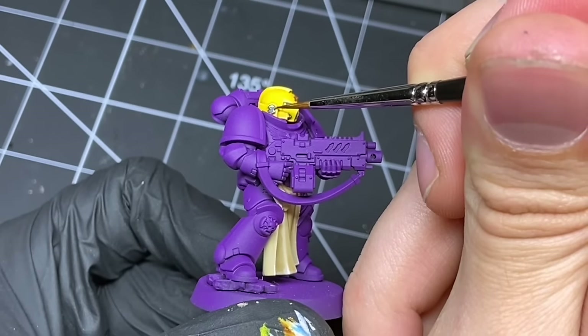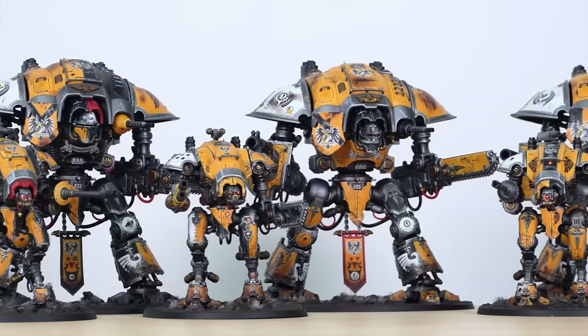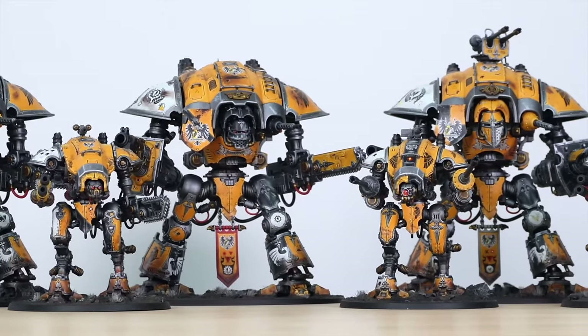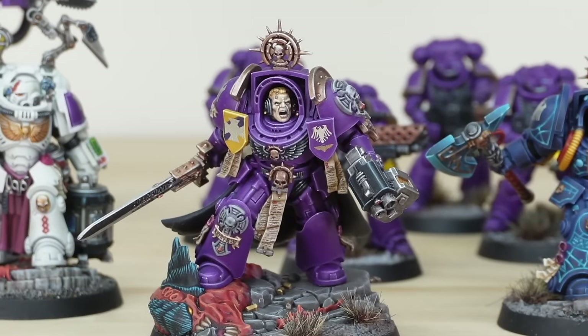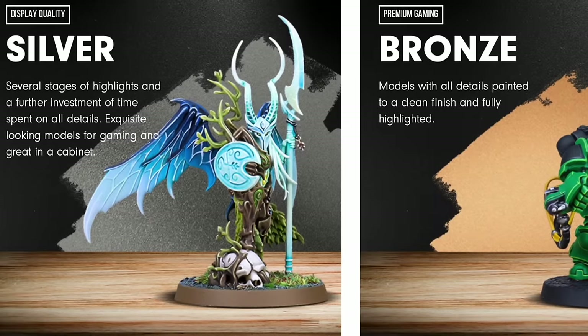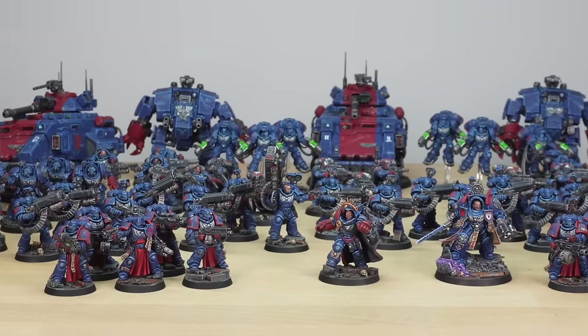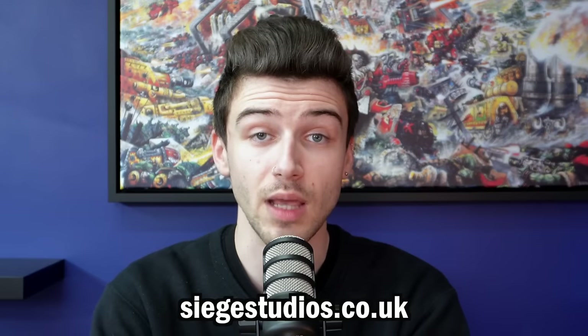As artists, we know how time-consuming painting miniatures is, especially if you want to achieve a high standard. Life is busy and we don't all have eight hours a day to paint. For 10 years, Siege Studios has been delivering bespoke miniature painting commissions to collectors and gamers worldwide. With a world-class team from Golden Demon winners to ex-studio painters, we offer a series of painting levels to meet your needs and budget. To see our gallery and get a quote, head over to siegestudios.co.uk.